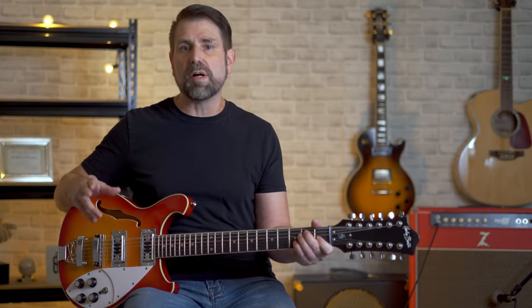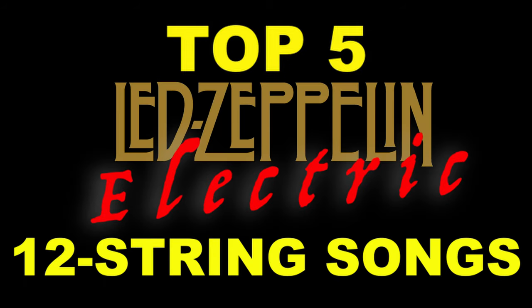But Page also had a '65 Fender Electric 12 and a '67 Vox Phantom 12, and he used those guitars extensively and created some of the most memorable songs of all time. So today I'm going to play you my top five Zeppelin electric 12-string songs, and you may be surprised that some of these songs were originally done on the 12-string.